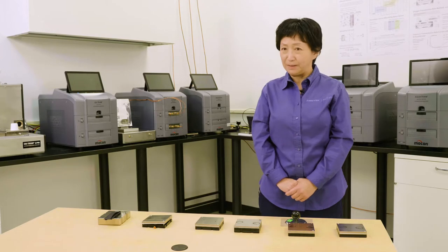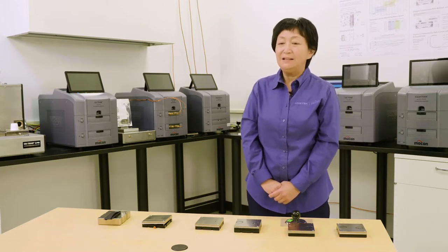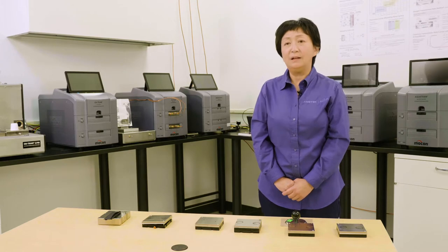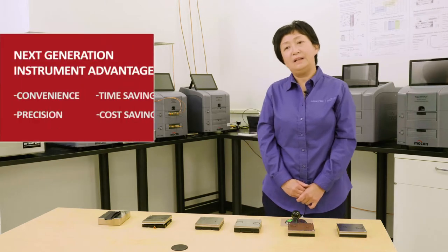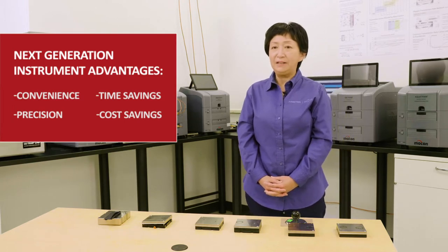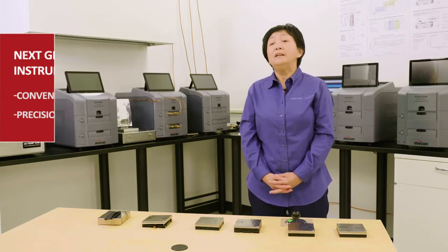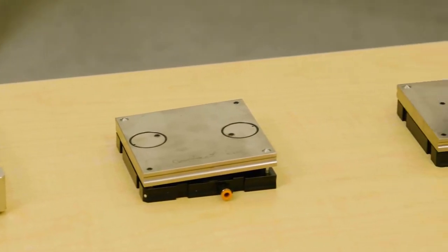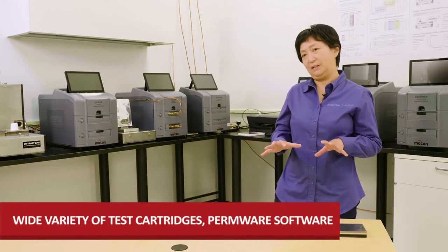Hi, I'm Georgia Gu at EMATOC MoCon and I'm the senior global application specialist. Today I'm going to review the advantages of our next-generation instrument for permeation. All MoCon's next-generation analyzers share the advantages of convenience, time savings, precision, and cost savings. In addition, there is a wide variety of test cartridges for different applications and we have a newly designed software called Permware. Those are the focus I'm going to talk about today.